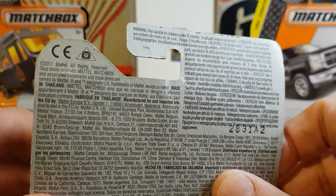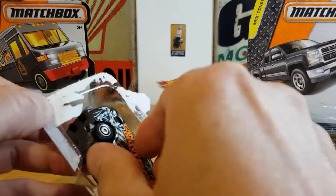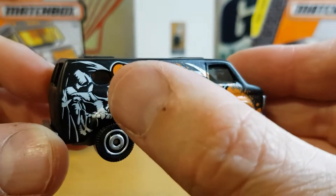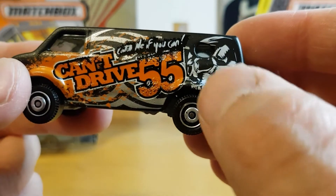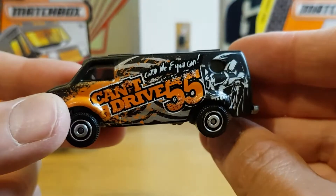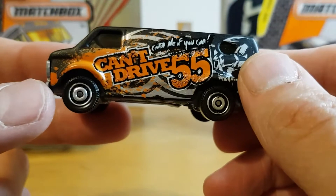Let's see when it was made — the copyright is 2011, so it's not ancient but it is older. Opening it up now — there it is, very cool. On this side you can see it's got a skull, and on the other side it's got a skull with the Grim Reaper all merged into one, which is very clever. You can actually see through the windows on this one, and it's in a matte black finish — very cool.